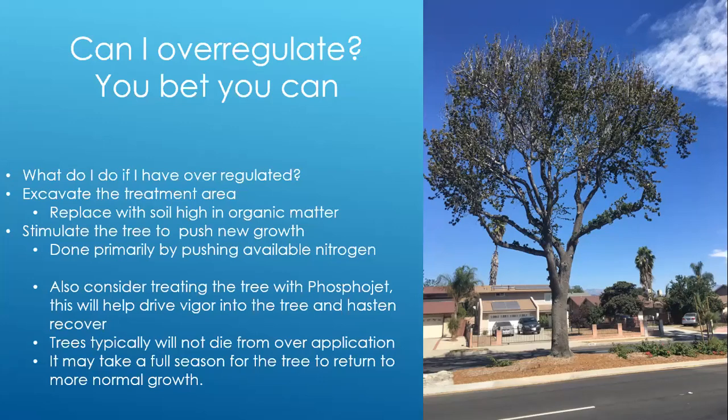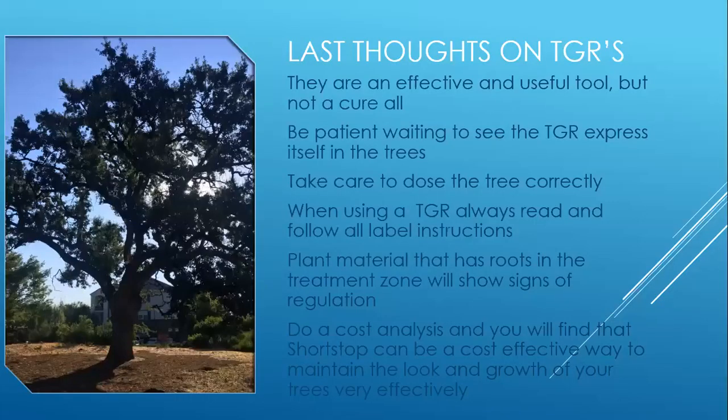Trees typically will not die from an over-application — I'm sure you could reach a tipping point, but typically they do not die. It may take more than 12 months for that tree to outgrow severe over-regulation.